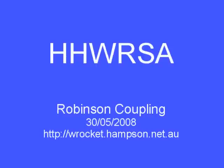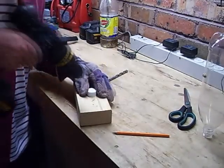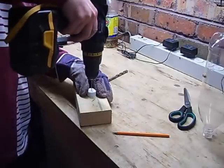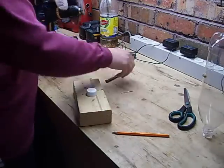I'm going to show you how to make a Robinson coupling. We start off by getting a bottle cap, and we want to put a 10mm hole through the middle of it. We're just putting a 3mm pilot hole first, so we get the 10mm one to go straight through the middle.